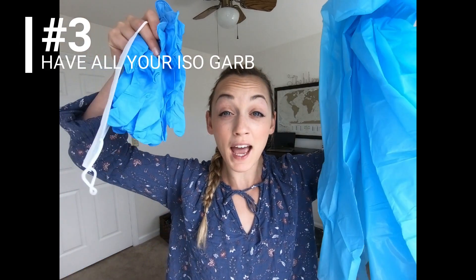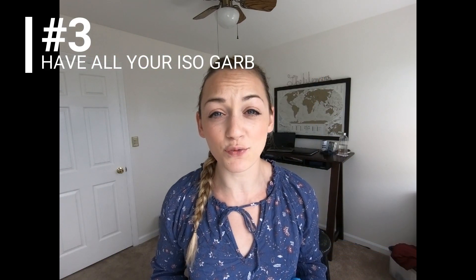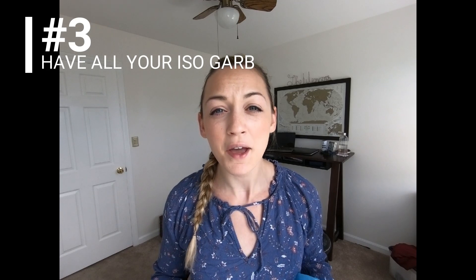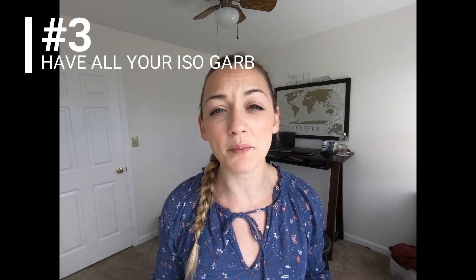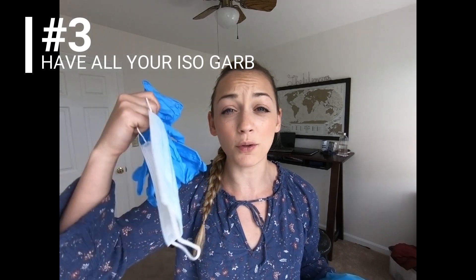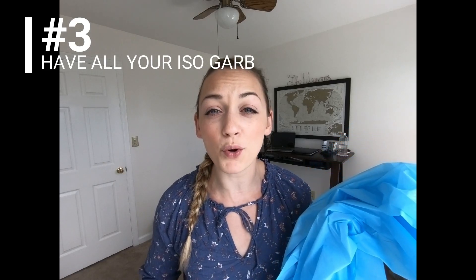Thirdly, make sure you have all your supplies. Most of our supplies are outside the patient room at the hospital I work at, but if you have the little bins outside the rooms, make sure you have gloves that fit you, the correct mask, and a gown — whether disposable or reusable. In today's video I will be going over contact precautions, environmental, airborne, and droplets. So let's get started.